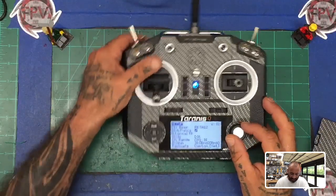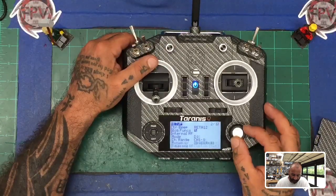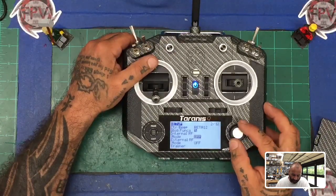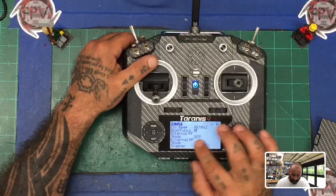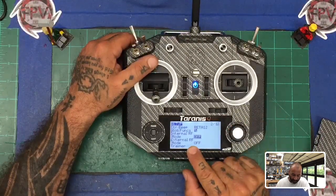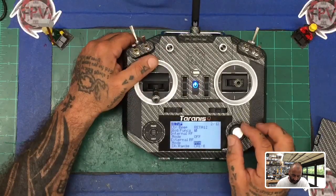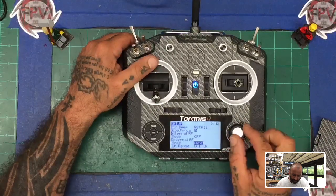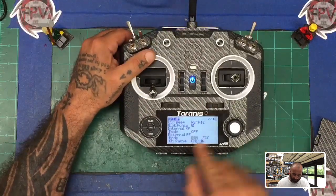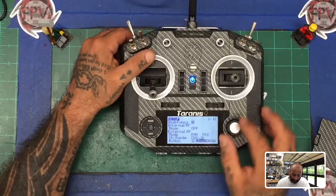At this point, come up to the mode — that's where you're going to be first. Select your mode, and in this case we're not using any internal module; we're going to use our external. Keep going down and you're going to find R9M as an option. Once you select that, you can start binding.